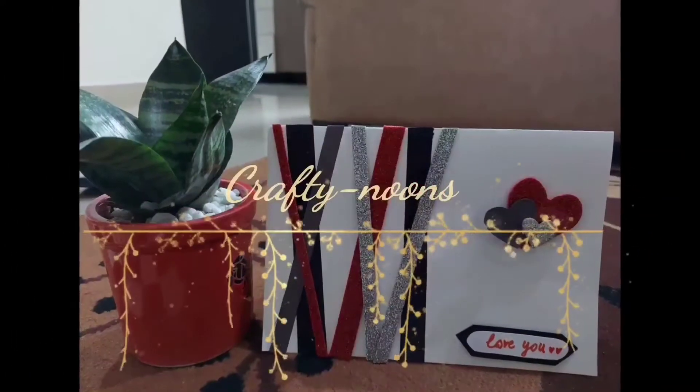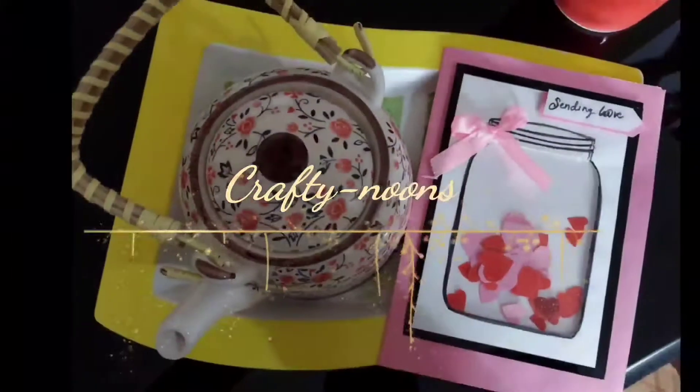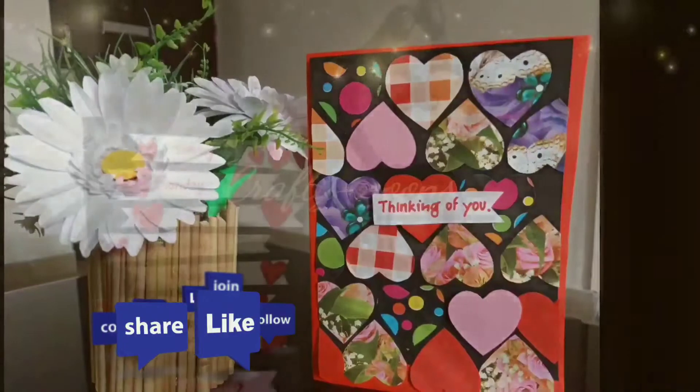Hello friends, welcome back to my channel. Hope you all are doing great. In this video I will share five DIY cards made within no time and without any cost. But before starting the video, please do like, share and subscribe to my channel.